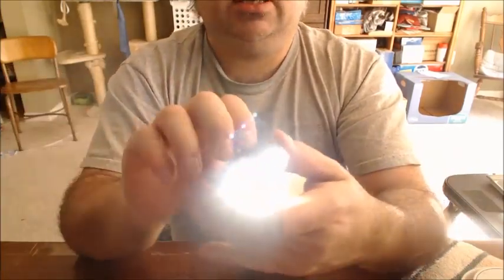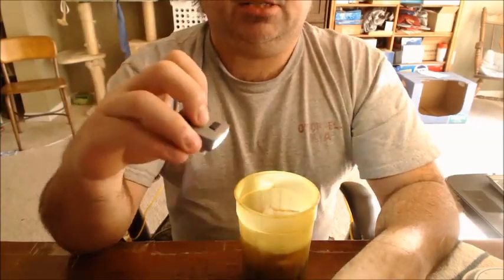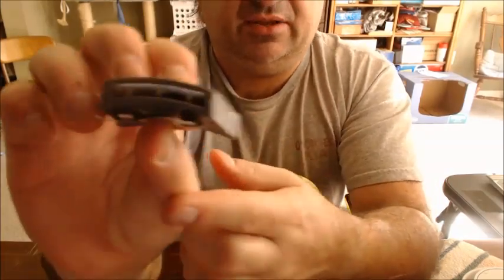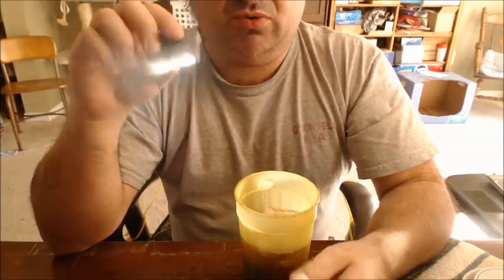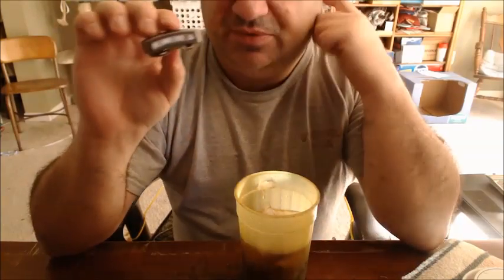Okay, so it's live now. These things are only a buck. It's got the switch right up on top and it's only got three little LEDs. But I'll tell you what, this thing is really surprisingly effective for a very cheap flashlight.